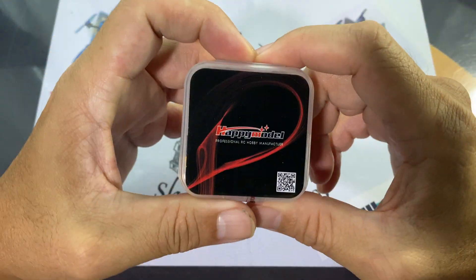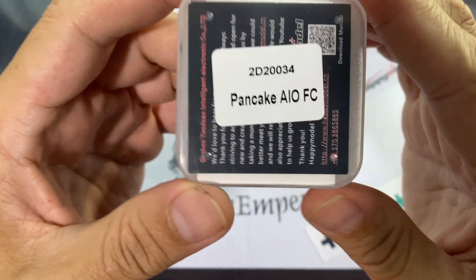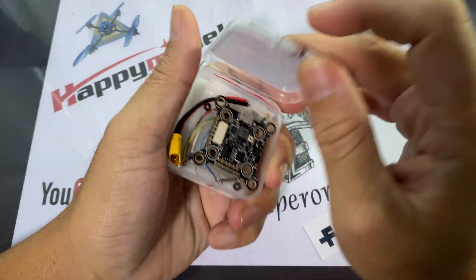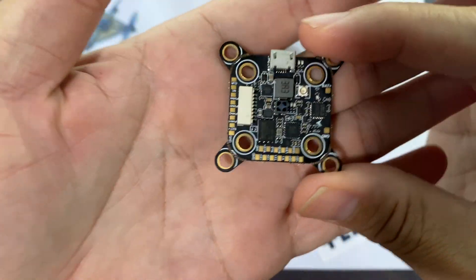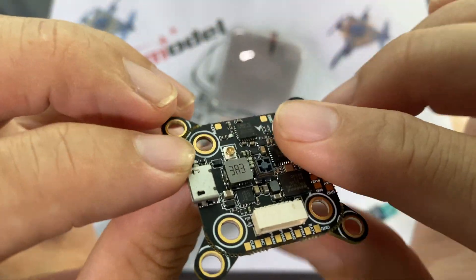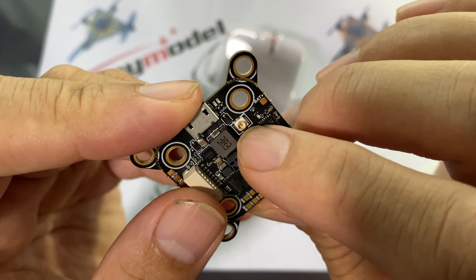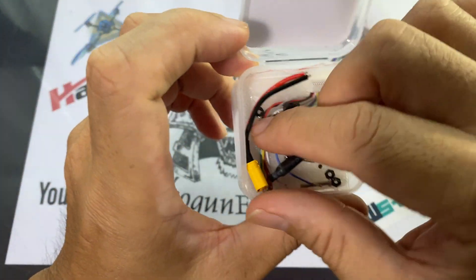Good morning! Today we're going to look at the Pancake AIO flight controller by Happy Model. This is an AIO FC which has the VTX and receiver all built in. Straight out of the box, the flight controller has a 20x20 mount as well as a 30.5x30.5 mount, and the ExpressLRS antenna right in the middle.